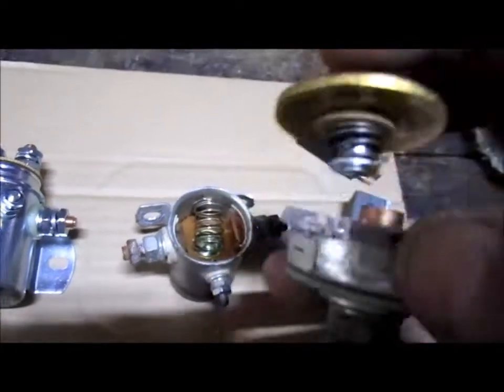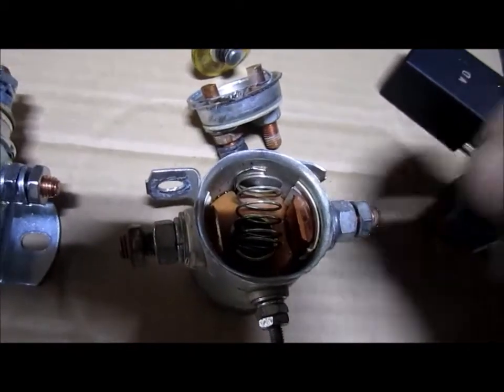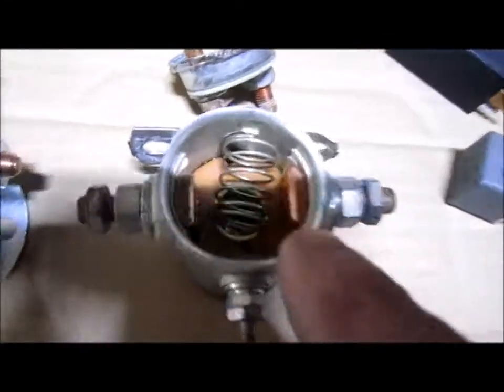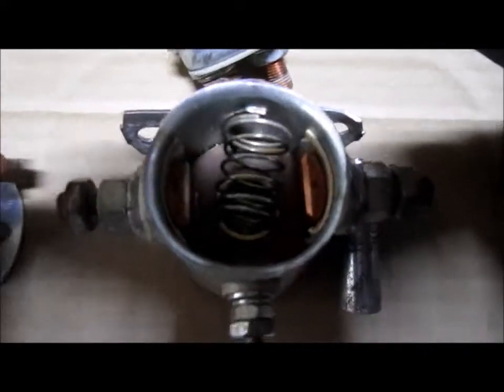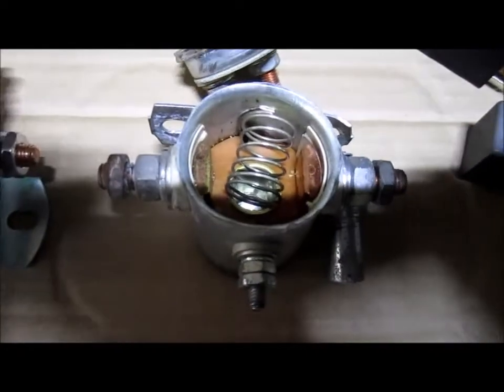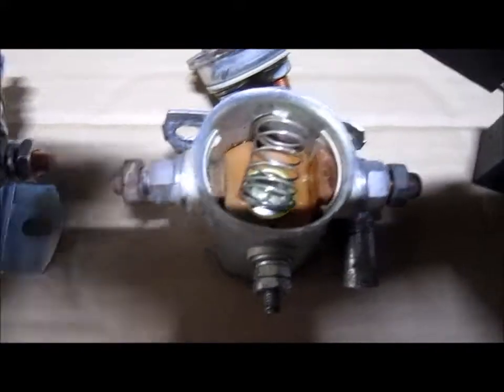The reason why it's closed is because you can see the contacts going across from post to post, allowing current to go through post to post because of this circular-shaped piece of copper. The other two terminal posts are normally open because there's upward pressure which is not touching the inner pieces — it needs to be touching to have the contact needed for current to flow from one post to the other.